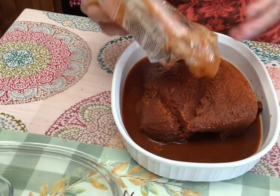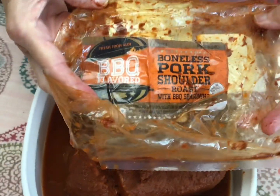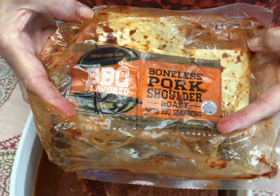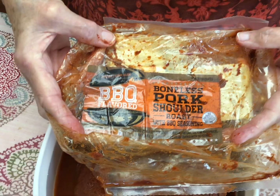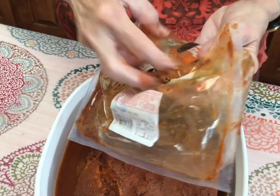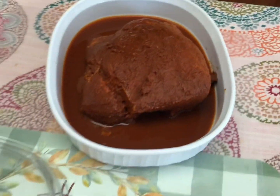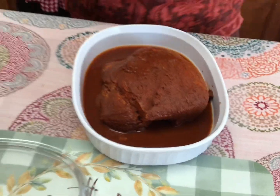Okay, this is what it looks like. It is a boneless pork shoulder roast with barbecue seasoning. They have them there at Aldi's just about all the time. This one's been in the freezer probably a month or so — I've just been doing other things and haven't cooked it.